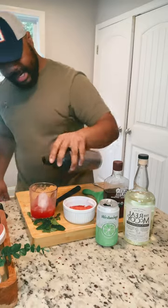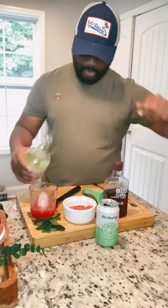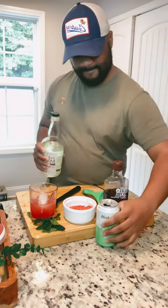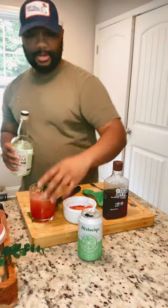Get your drink in there, take a little Colt Real McCoy Spindrift lime, garnish, and cheers!